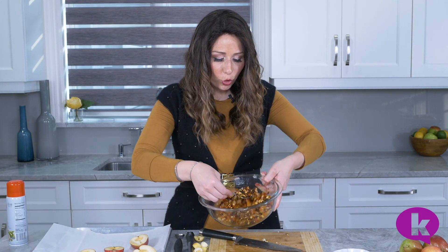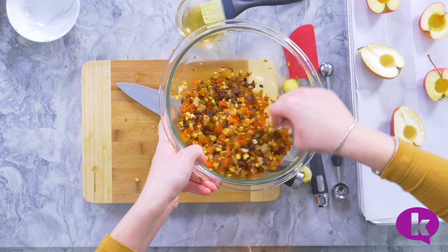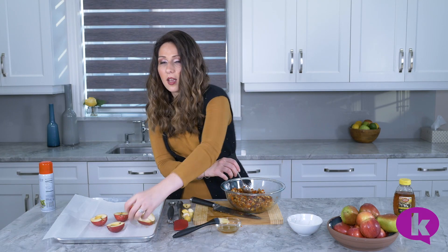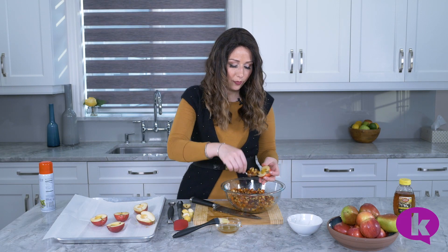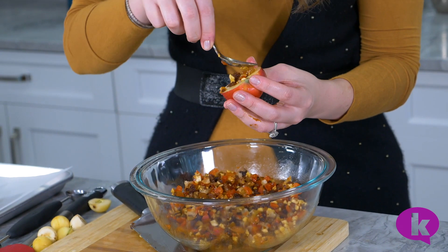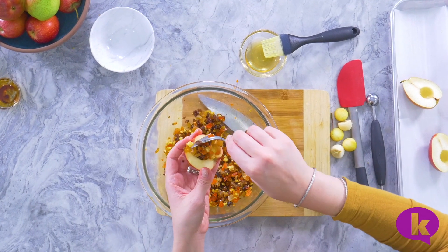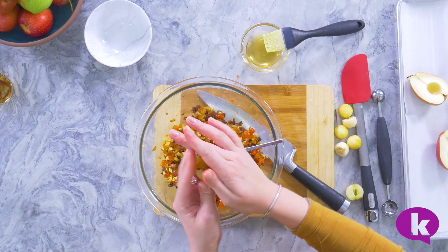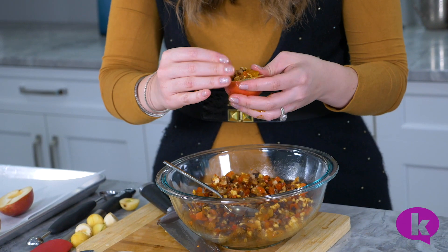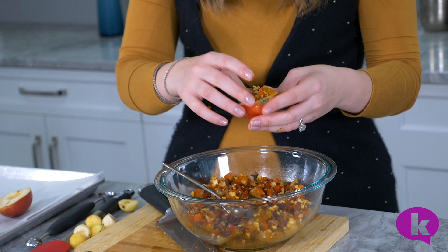Isn't this already so beautiful? Look at all these colors from the different fruits — I love it. And now we're going to stuff it into the wells of the seeds of our fruit. You want to just really pack it nice and tight in there. And again, if you're using larger apples, you can have a larger well. You just want to get everything tightly packed. The silan really helps it stick together.